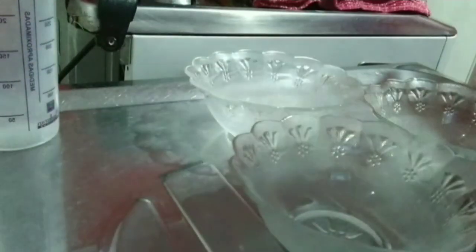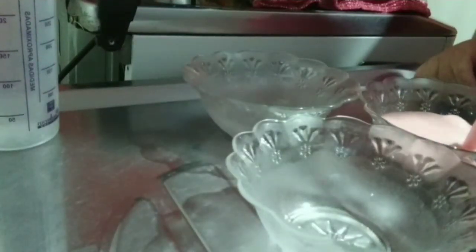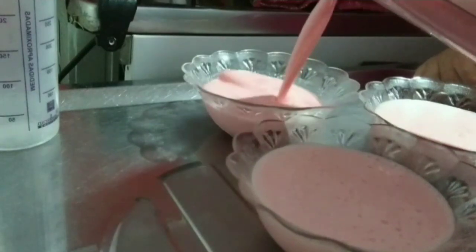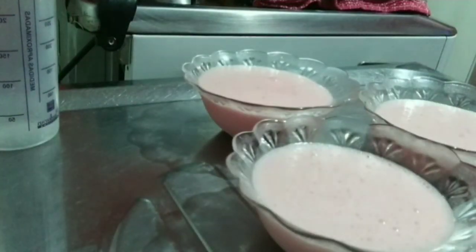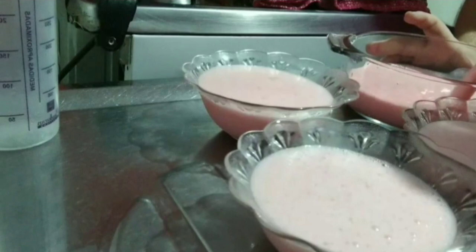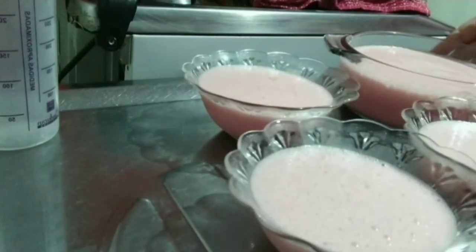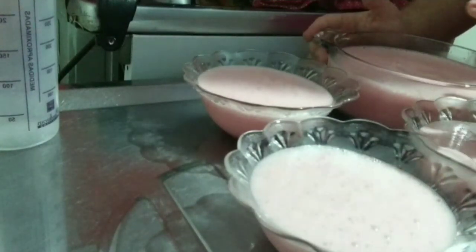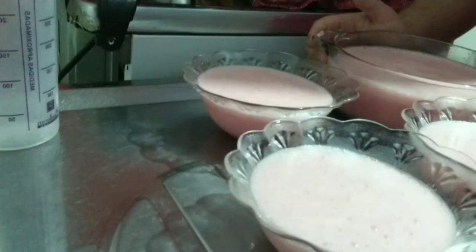Eu tinha comprado mês passado, fui fazer doces aqui no final do ano. Agora eu vou colocar aqui nosso mousse. Olha que a nossa receita rende muito, tá? Rende bastante. Você pode fazer pra vender também, que dá super certo. Vou colocar o restante aqui nessa grande. Aqui sobrou um pouco. Vou levar pra geladeira pra gelar, pelo menos umas duas a três horas. Daí quando estiver pronto eu volto com vocês pra finalizar essa receita de mousse de gelatina de morango.